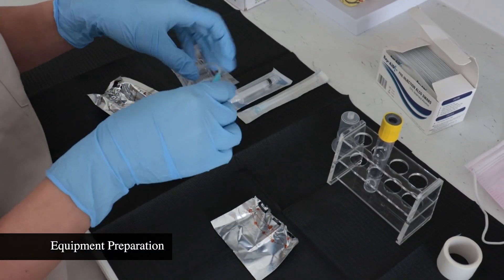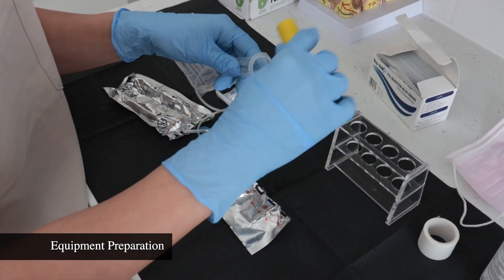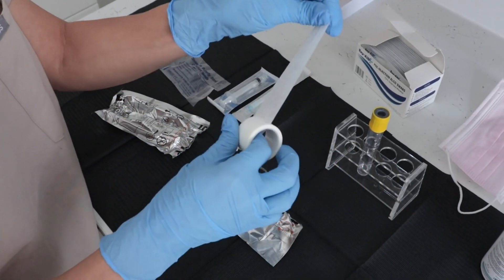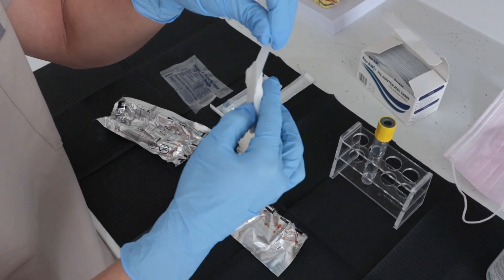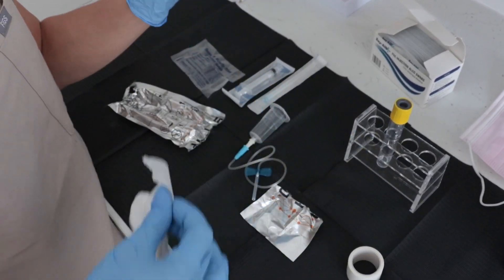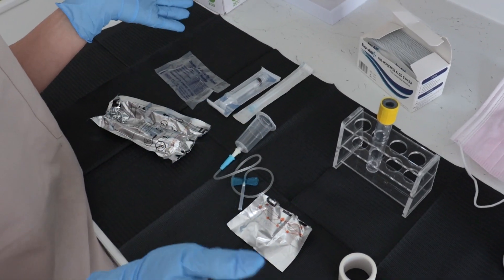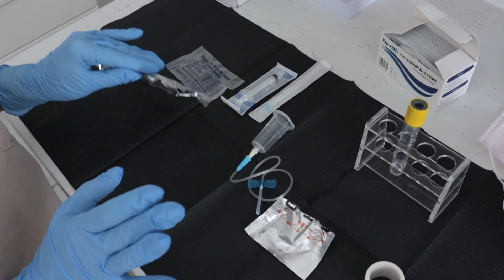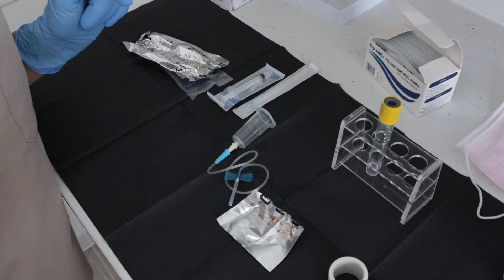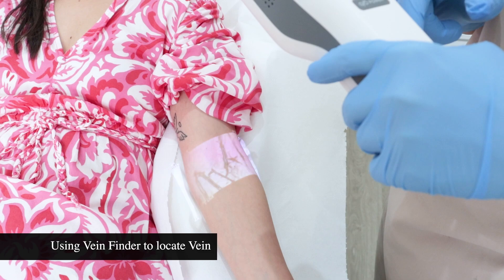I'll take my needle and quickly screw this. I'm ready to insert and ready to take blood. I've got my tape, so I can immediately place it on her arm. Really, everything is here. I just need to quickly take blood from her and I can help myself with the vein finder. I'll use a small pen.